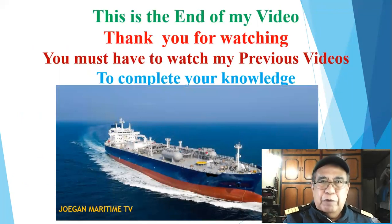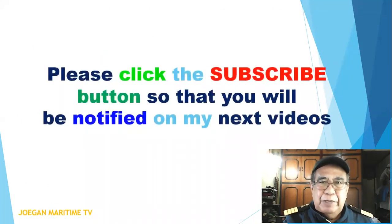This is the end of my video. Thank you for watching. You must watch my previous videos to complete your knowledge. Please click the subscribe button so that you will be notified of my next videos.